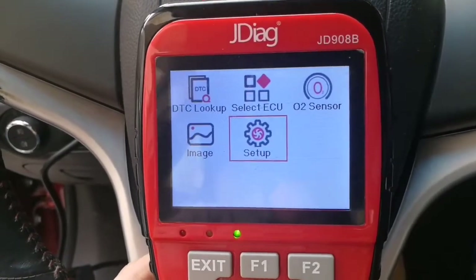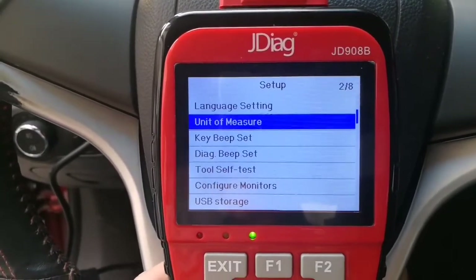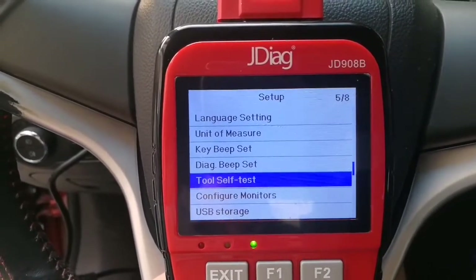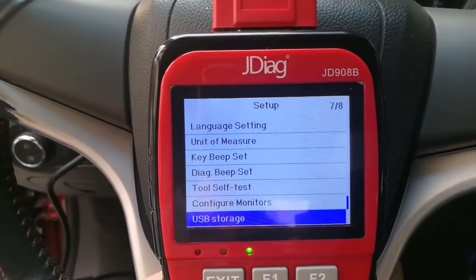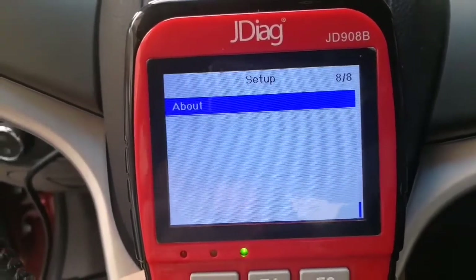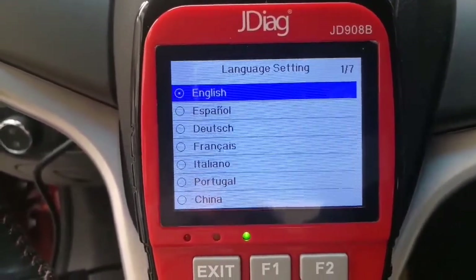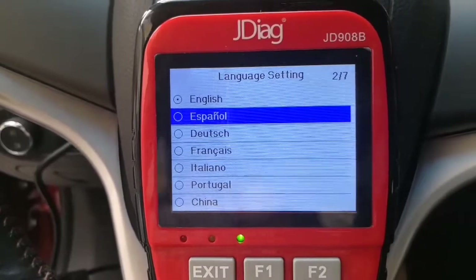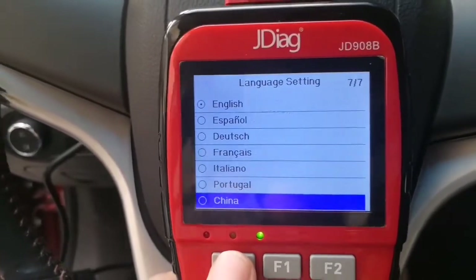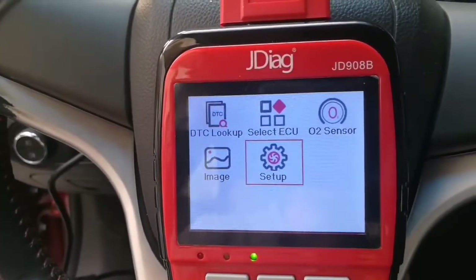Now let's check Setup. From Setup you can see language setting, unit of measure, keep beep set, beep set to self-test, configure monitors, USB storage, and about. Let's check language — it is a multi-language tool: English, Español, German, French, Italian, and Portuguese. So this is all the functions from the OBD2 system.